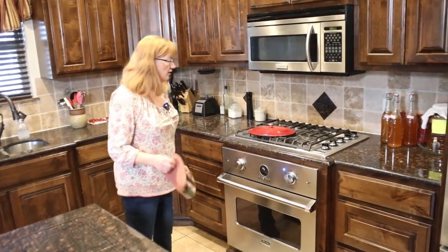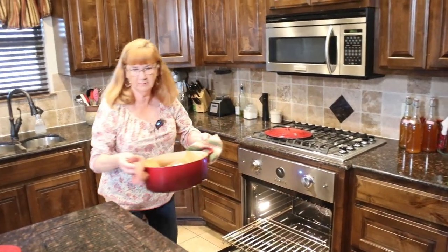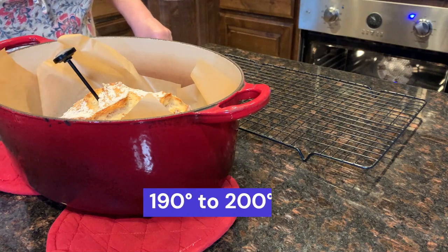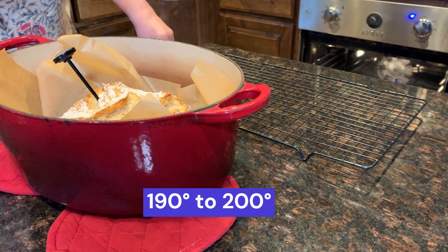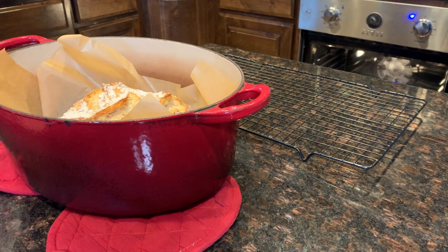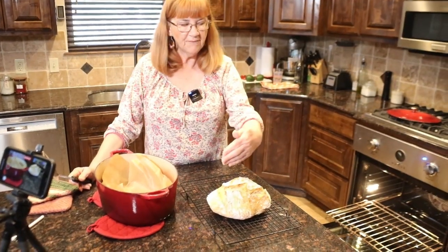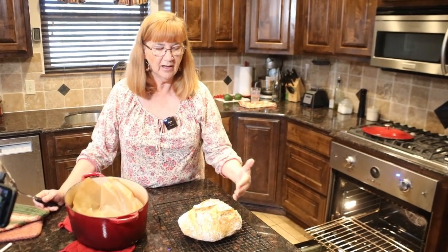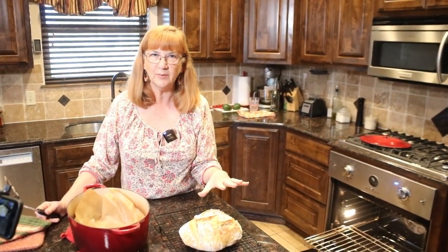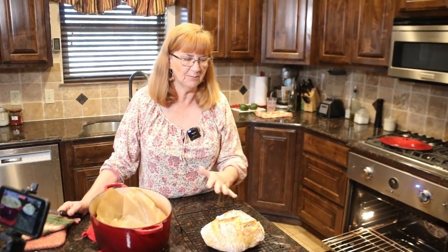After 15 minutes with the lid off, I take it out and check the temperature. For this kind of bread, I want it between 190 and 200 degrees. We're at 200 on the dot — we're good. I could have used a razor to score it so it rises in a specific shape, but I kind of like letting it do its own expansion so you get more crusties. Let it sit 30 to 60 minutes to cool or it messes up the crumb.